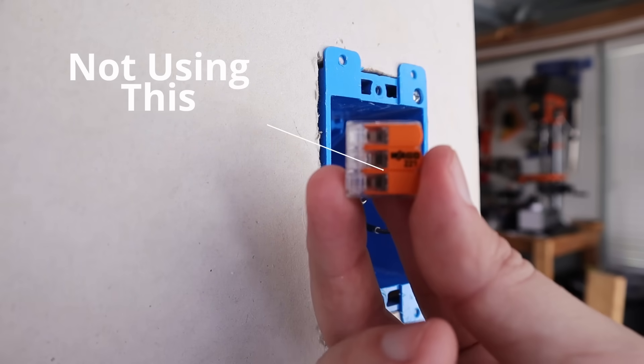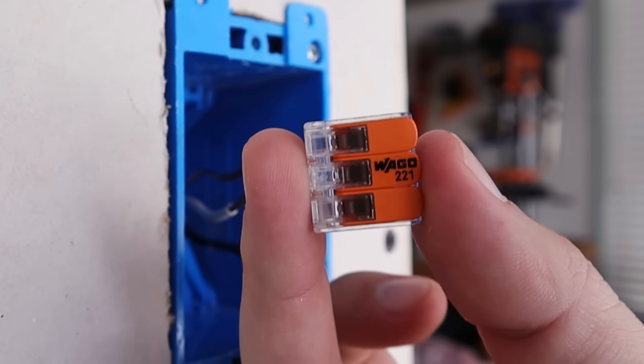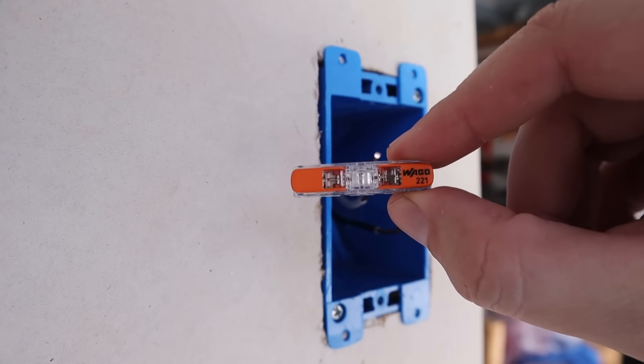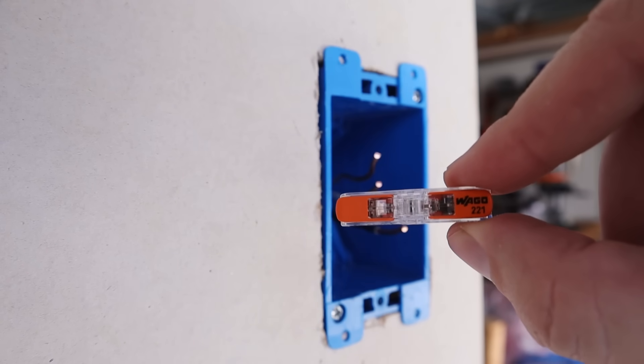Many of you are probably aware of the Wago 221. But I've moved on to a different device that I think works a whole lot better in this particular circumstance — this is also a Wago 221, but it's an inline connector. It's basically like your old butt connectors, but in this case it's a mechanical connection. If you're finding this information helpful, please hit that thumbs up button below — it really helps spread the video.